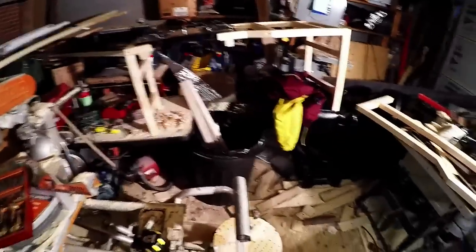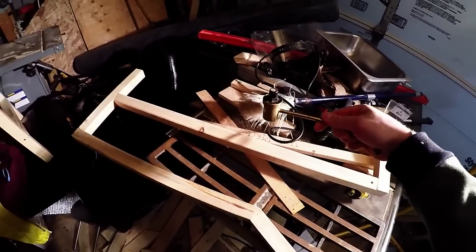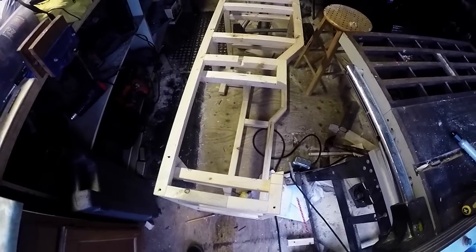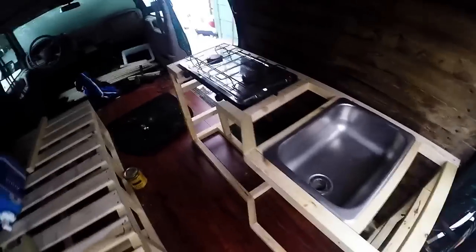Now let's get going. I've got to finish this bottom part first before I can start building the shelves, just so I know — because the wheel well sticks out. I need to know how high I can make the shelf or how far back I can make the shelves. I finished up the frame, I had to add these pieces right here that go over the wheel well, so I'm going to test fit it right now and see how she sits.